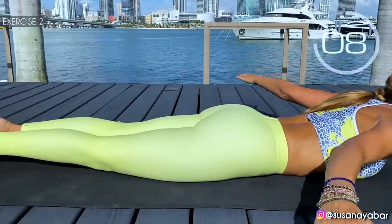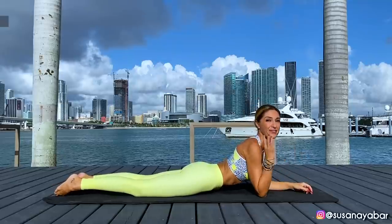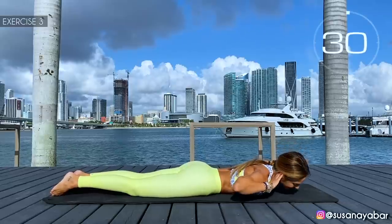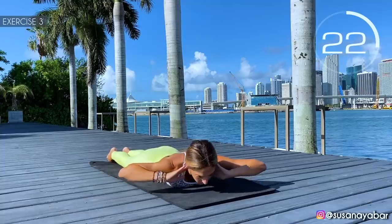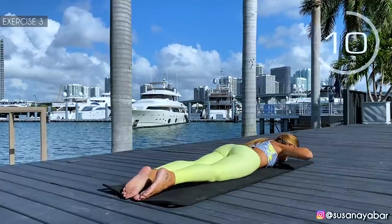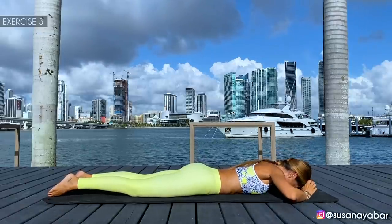Hold on a bit more. 3, 2, 1. Well done. Third exercise: hands on the neck, turn the upper body from right to left. Here we go. Come on with me — right, center, left. Feel the back and waist working. Hold on a little more. 3, 2, 1. Well done.